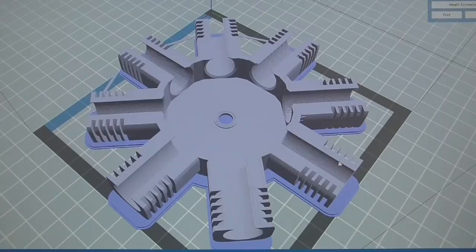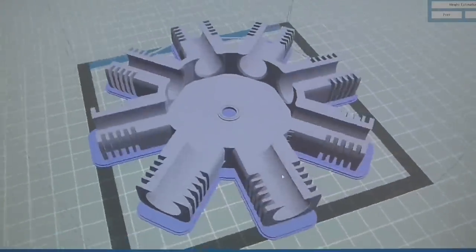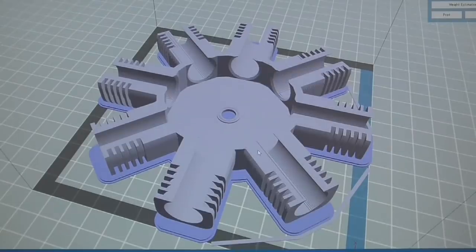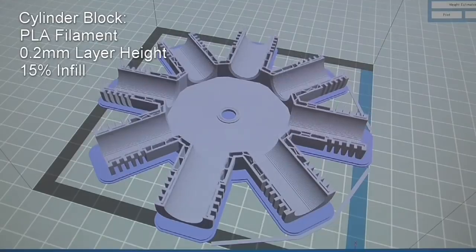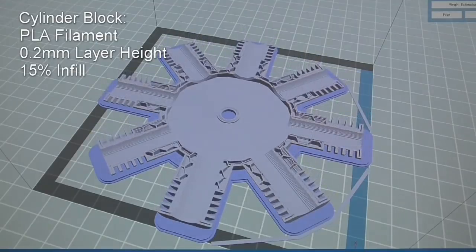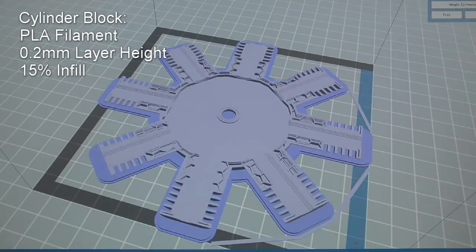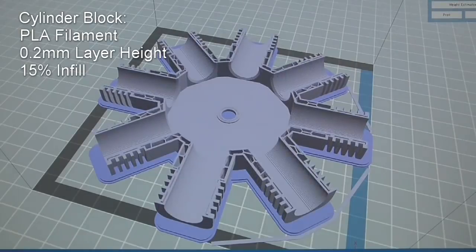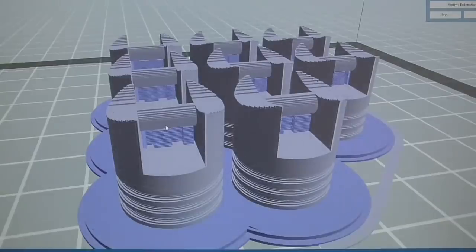I will print the parts in four batches corresponding to the different colors that I used. All parts will be printed using PLA filament. First is the cylinder block — this massive print will take about five hours. I will print using normal settings: 0.2 millimeter layer height and 15 percent infill.